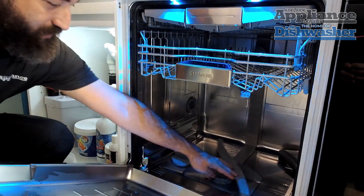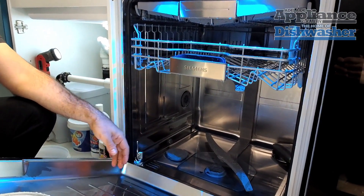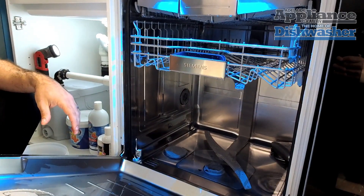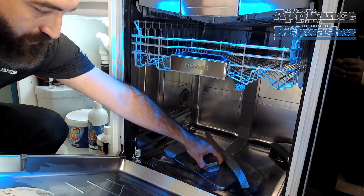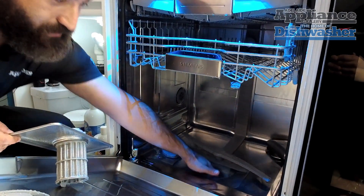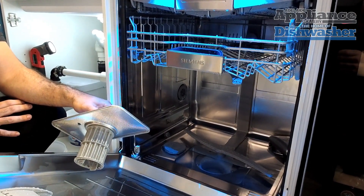Alright guys, so we've established that there's water in the machine, the machine's not draining — either a fault code, or as we can see at the end of the cycle, we've still got all this water in here. There are a couple of things we can do to rectify it as a customer at home. First, we'll remove the filters. If it's nice clean water and you can see in the base, make sure there's no obstructions. Be very mindful that if it's broken glass, it's going to be very difficult to see and you could cut yourself.